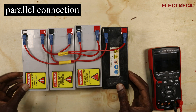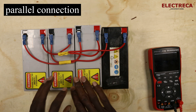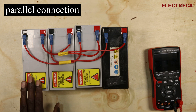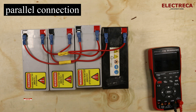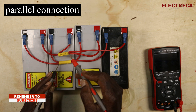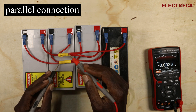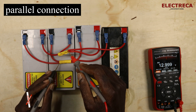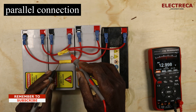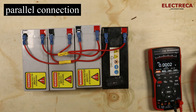We've connected all four batteries in parallel, increasing the capacity from 7 ampere hours to 28 ampere hours. If we check the system voltage, it remains at 13 volts — the voltage stays the same, only the capacity has increased.